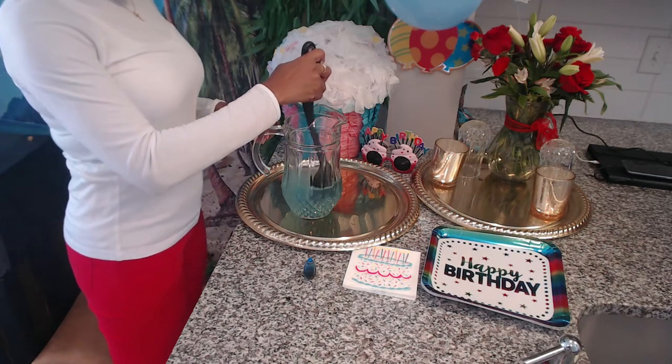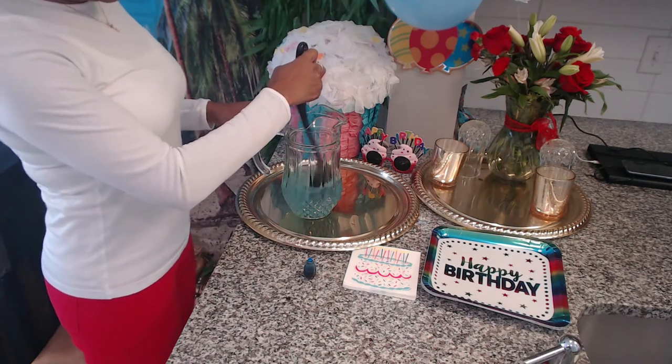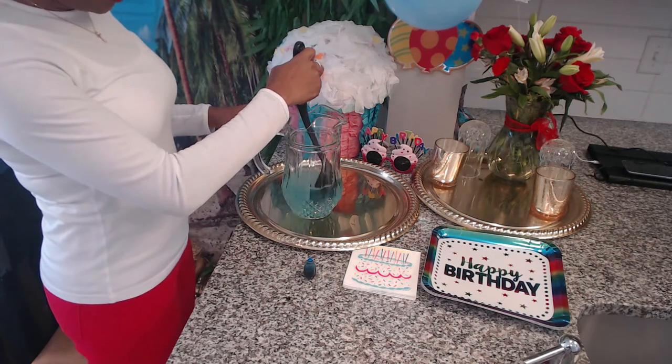Many of you guys know that I'm Mermaid Sirena from Whitecap Bay, Bahamas. And I've been missing home so much, you guys, but I'm so excited to share all of my birthday with you guys.